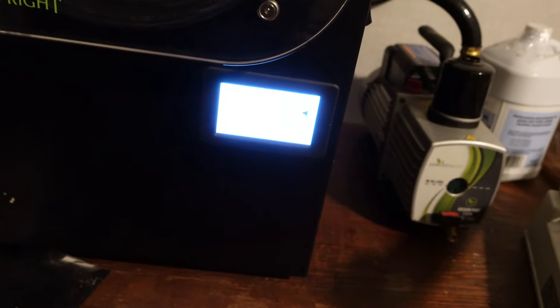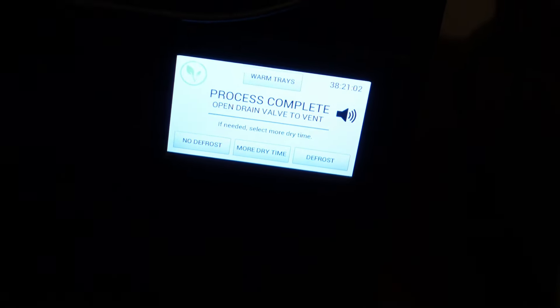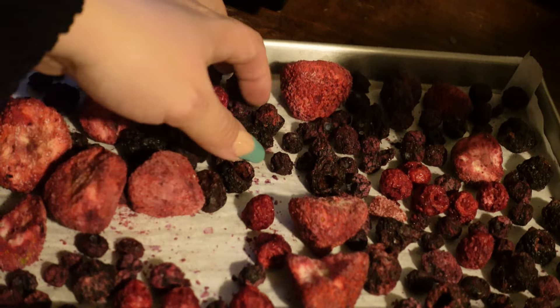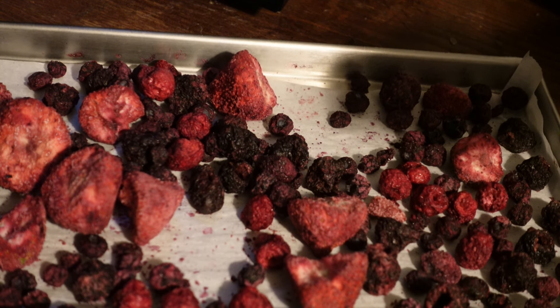We are finished with the freeze-drying process! We're going to go ahead and let the air back in — they're all freeze-dried. The Skittles are looking good.